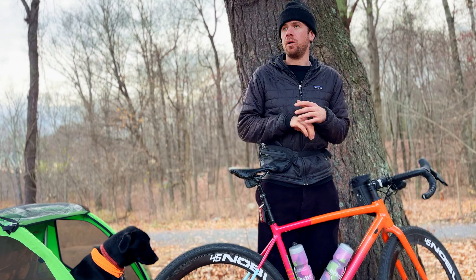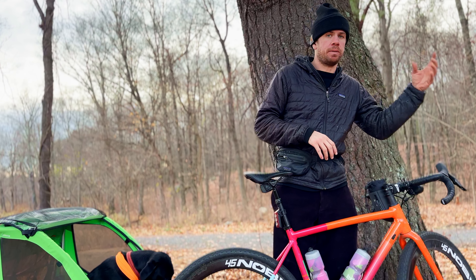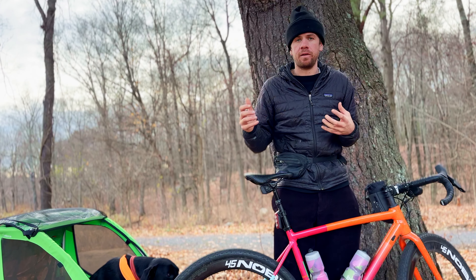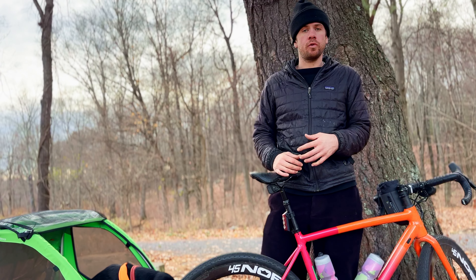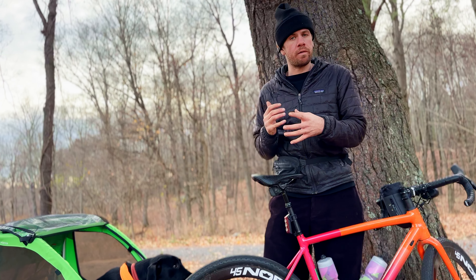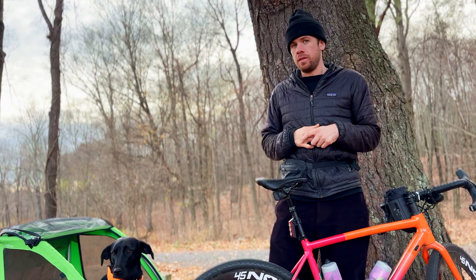Now you gotta remember, it's a give and take. To have the fastest bike on the market probably isn't the best bike packing bike, so there's always a little bit of back and forth with the Venn diagram. But I've gone to a place where I'm pretty happy with it, and I want to go through some specs on the bike to tell you about what falls into each of those individual categories, and how this bike has become Josie's favorite bicycle.